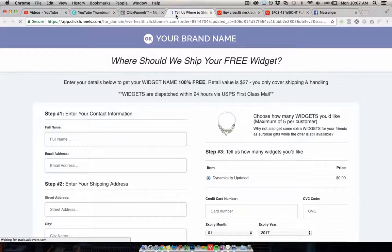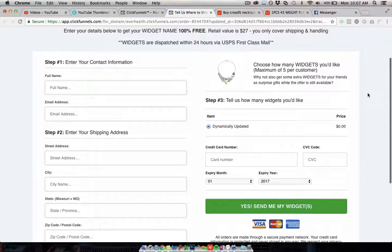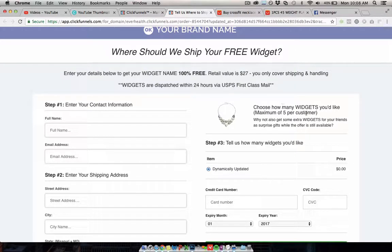This is a high-converting order form template that I've designed and tested heavily in a lot of markets. It's a one-page order form in ClickFunnels that works really well — I've taken bits from different high-converting funnels and combined what works. Everything here is customizable for your brand: customer information on one side and payment information on the other. One thing you'll notice is that the form mentions choosing how many you'd like, with a maximum of five per customer.